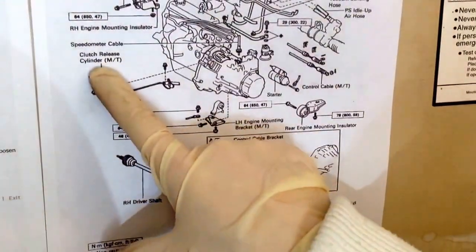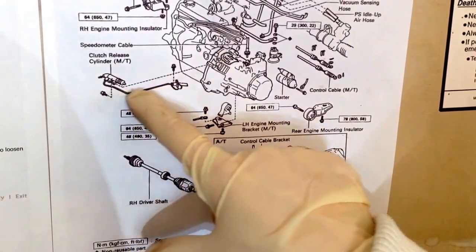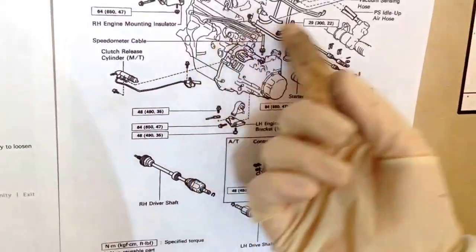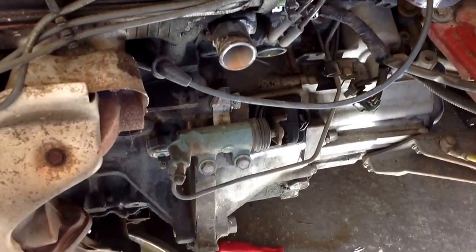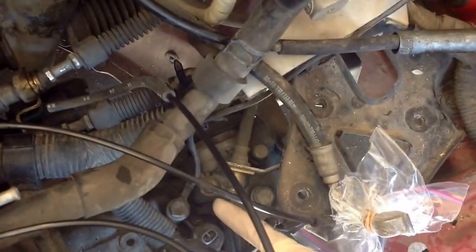Step 10 is to remove the clutch slave cylinder. We have to remove two bolts, and then there's a hard line right here and a soft line — a flexible line right here — so we're able to move that out of the way. First I'll remove these two bolts, and then I'll remove this bracket right here so I can get it out of the way.